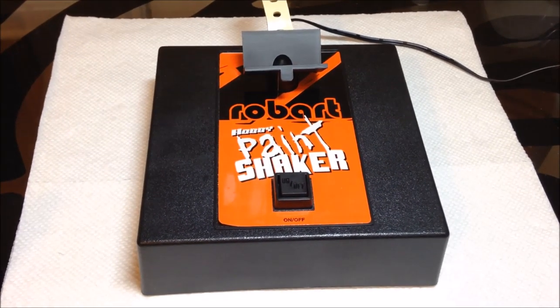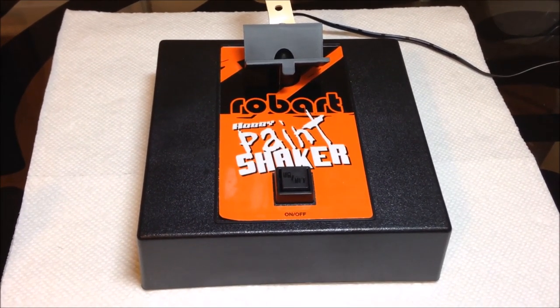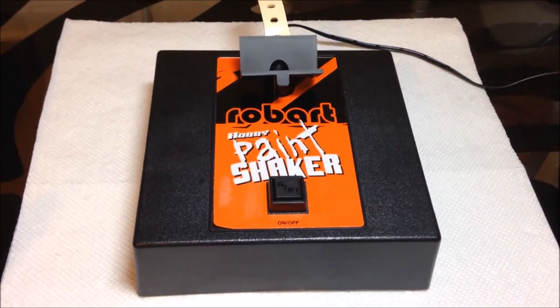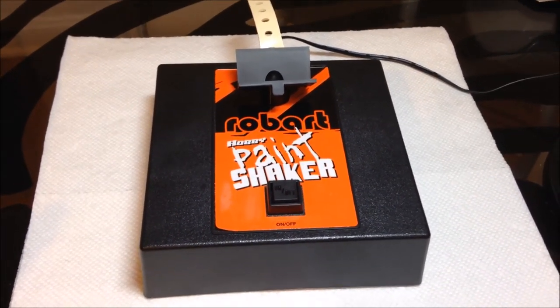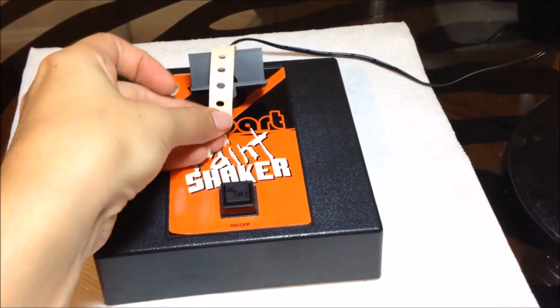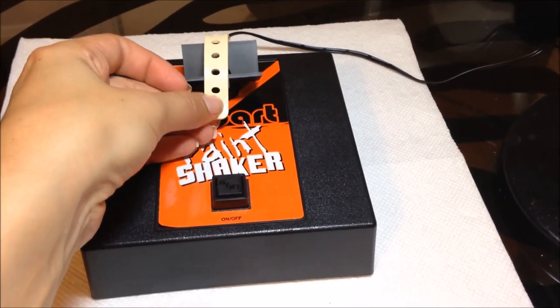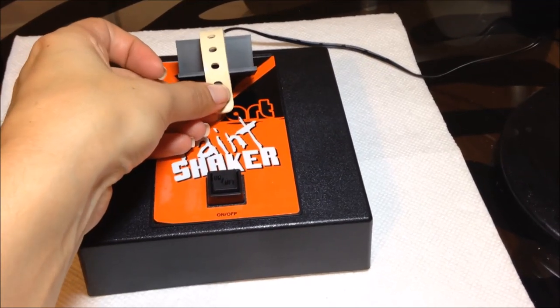Hey everyone, it's Andrea with Chickettes. I just wanted to show you my new toy — this is the Robart Hobby Paint Shaker. You strap your bottles of nail polish into this little doodad, turn it on, and it shakes your nail polish bottles for you so you don't have to break your wrist shaking polish.